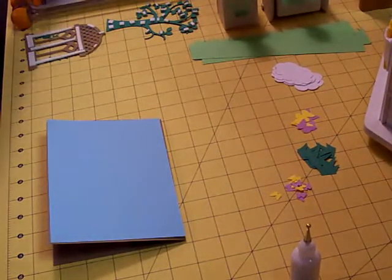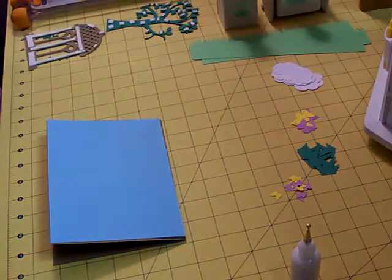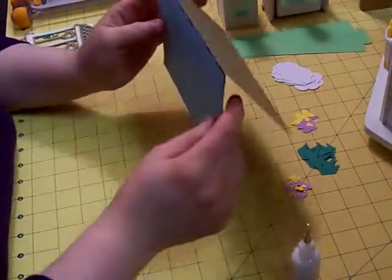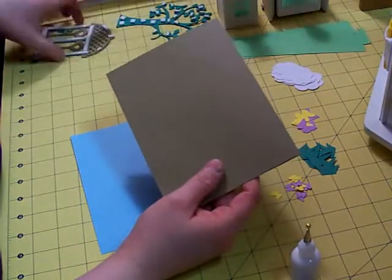Hi everyone, it's Christina from Card Creations and More by C, and today I want to make a scene card with you. So we're going to get started. I'm going to try to keep this to one video and I hope that it works.